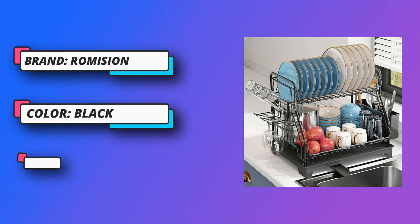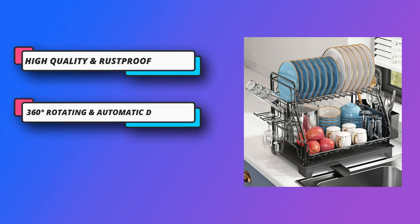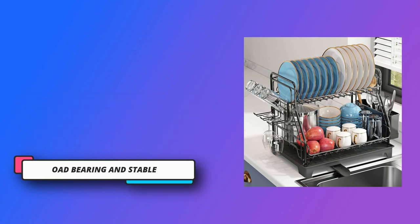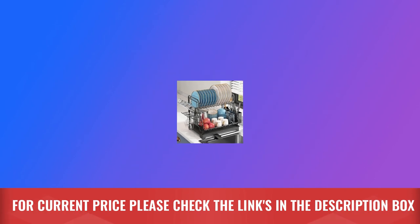Space Saver Kitchen Dish Rack. The two-tier rack design uses vertical space without taking up too much of your counter space. It includes one dish rack, one bowl rack, one utensil holder, one knife and cutlery holder, and one automatic drain board. For current price, please check the links in the description box.